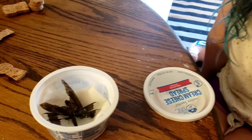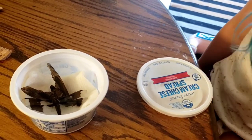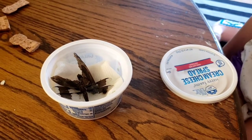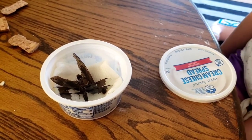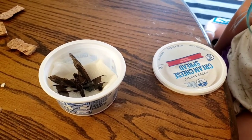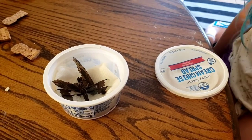And do you know what they're in? Rubbing alcohol. So it's a paper towel that we soaked in rubbing alcohol, because we heard that you need to soften a dried specimen. And we're gonna try and mount it on some pieces of cork with some pins.